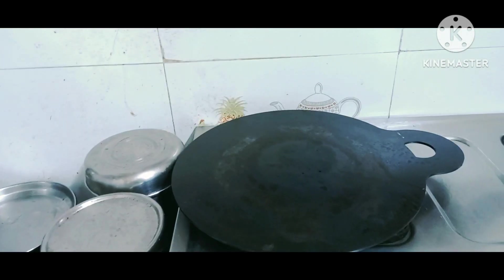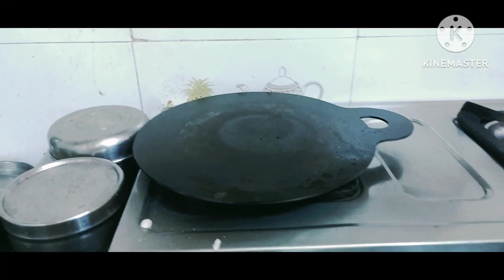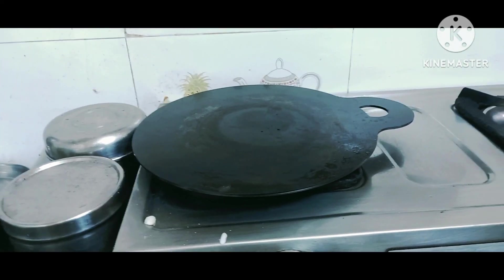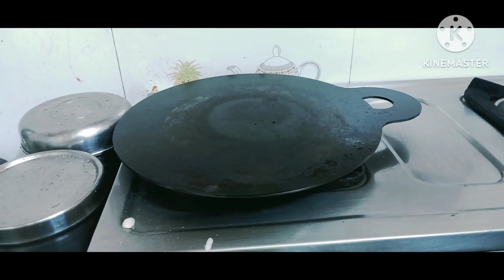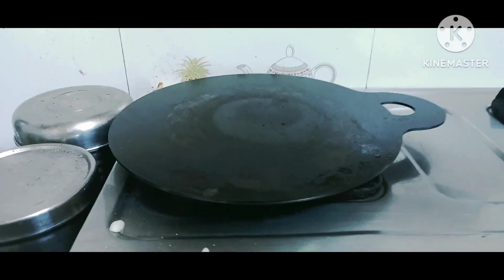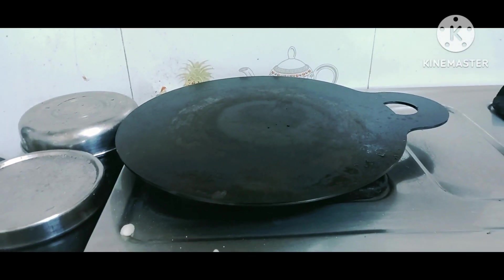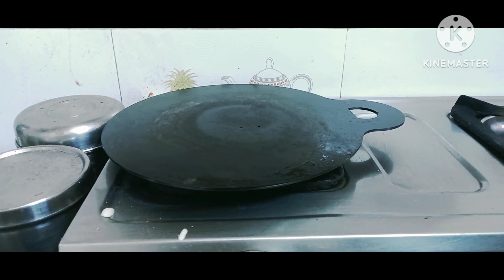Guys, that's it for this video. You've seen how the dosa comes out on this one — I can give a big thumbs up, so far so good. It's not sticking, it's very good. The only thing is some mistake in the batter — no salt — but tawa-wise it's very good. If you like this video, please click the like button, subscribe, and support this channel. New products and new videos will be coming very soon. Until then, take care, bye bye.